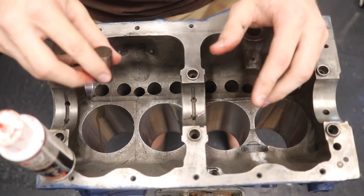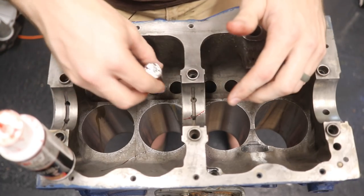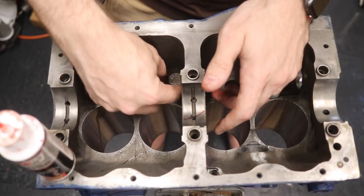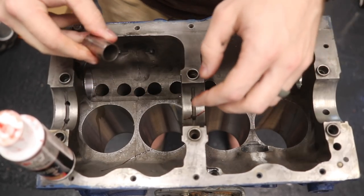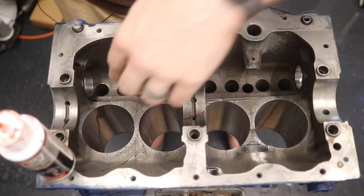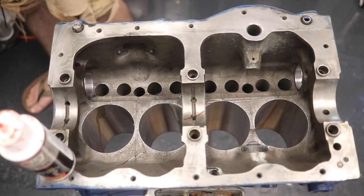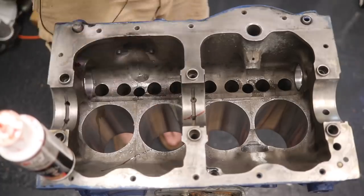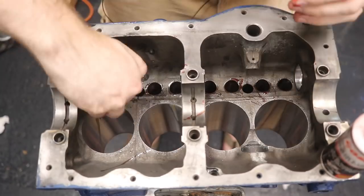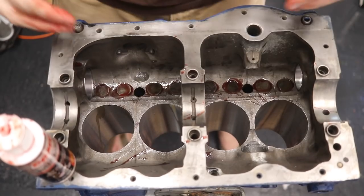About to get dirty without gloves. When you put the lifters in, you're going to put them in with the flat face sticking up towards you — effectively facing down to the bottom of the motor. Drop them in and they should slide right in nice and easy. If they don't, you can also lube up these holes really well with cam lube.